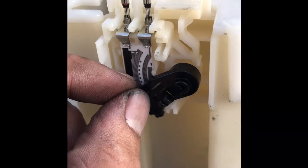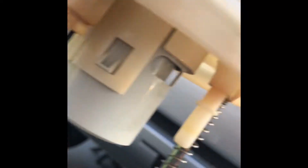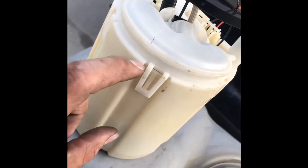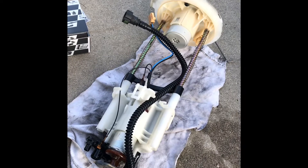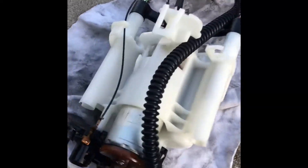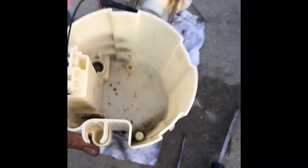Push this little tab in, pull it up at the same time, then it's free and you pull it straight out. Before you take the bottom section apart, lift up on the tabs and make sure the connections are unplugged — remember to put them back in the same place. There's some force required to pull the lower section apart from the module because at the bottom this pump is attached to an o-ring. Try to pull it out and it'll just come apart.